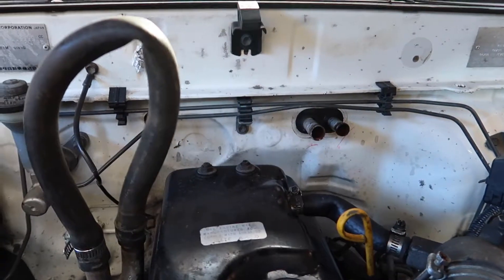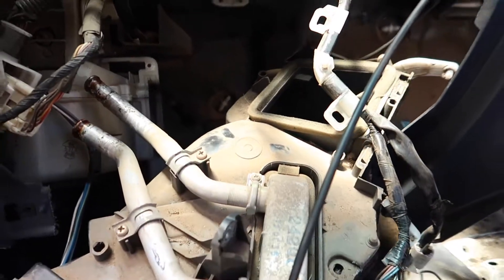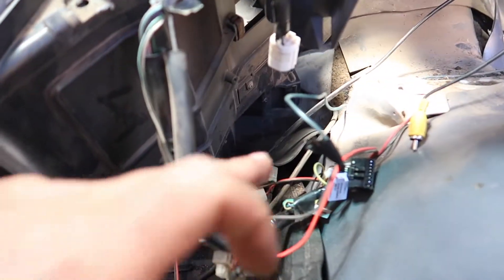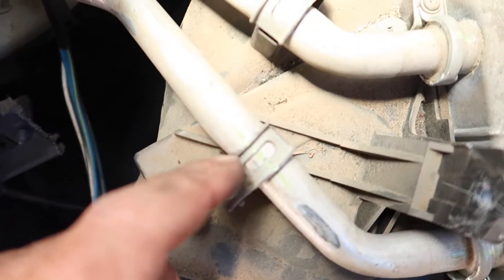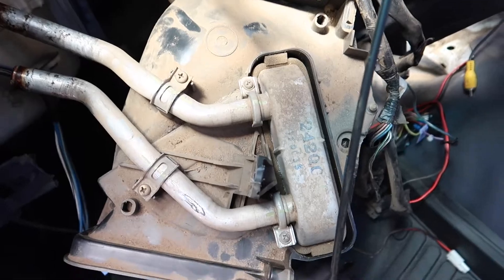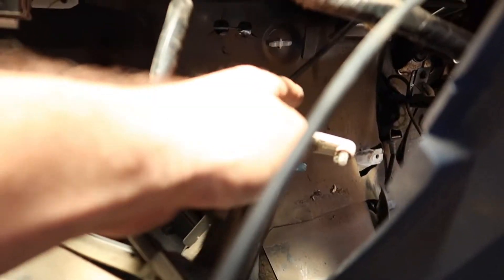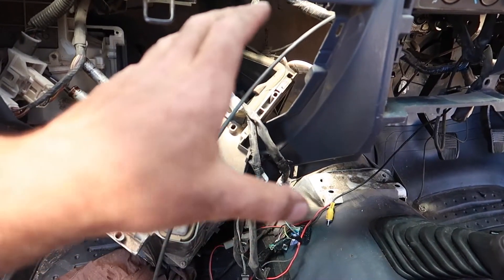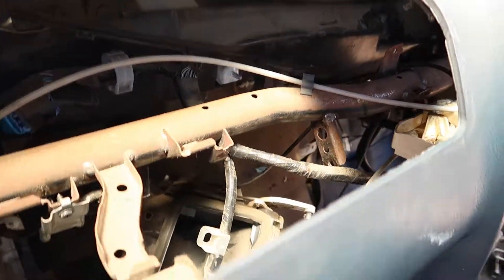Got the heater box out. There are a couple of bolts and one nut holding it in — one nut up here, one bolt down this side, one bolt down that side. I've marked the pipes with yellow texta so I know the orientation and can put them back in the same spot with the new heater core. I left all the cables connected to the box; it just took a bit of wiggling and finessing to navigate around everything inside, but it can be done.